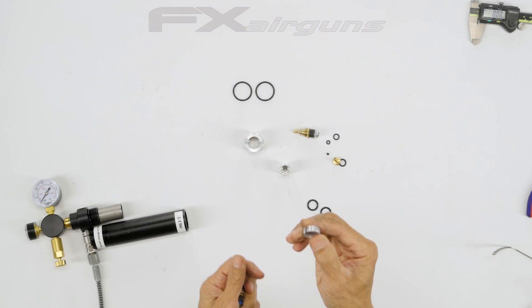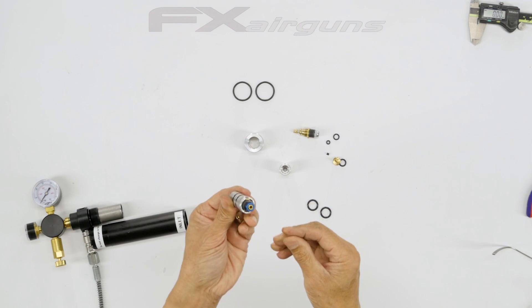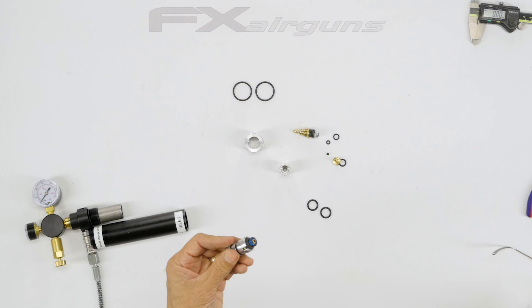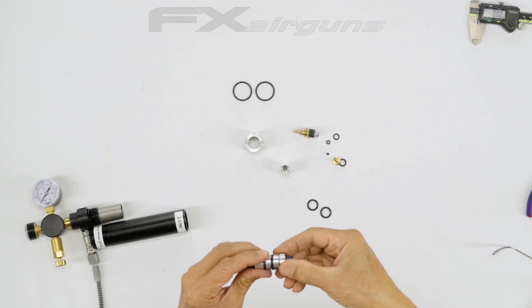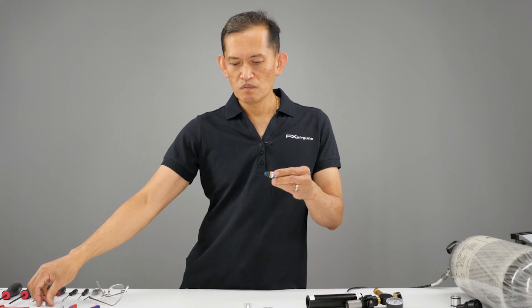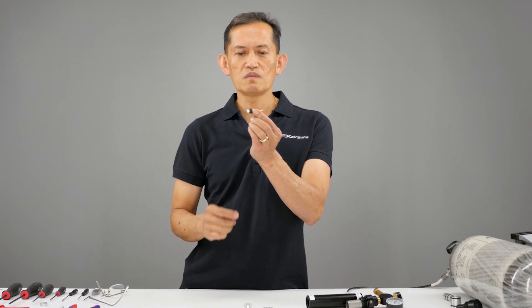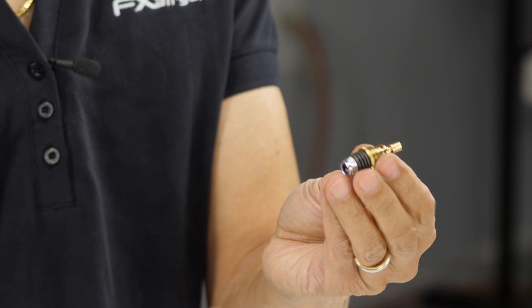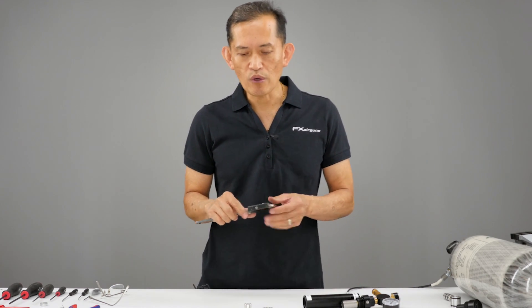The brass is kind of soft, so you need to take precautions not to mangle it. What I use is an aluminum split ring — I put it over the outside of it and usually get a vice grip to break it loose and unscrew it. Before you do that, if you don't have proper test equipment, I'm going to show you how to do it without the test gear.